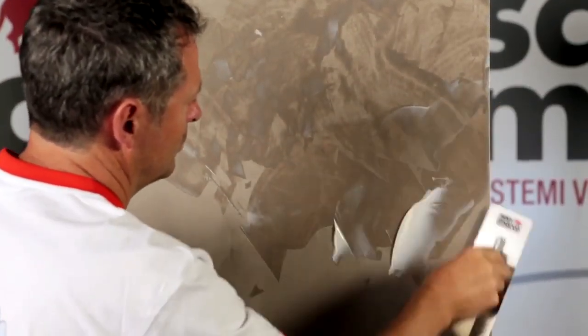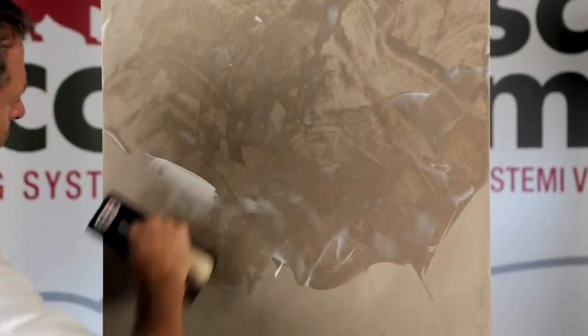Apply a thin coat of patina by cloth. In the presence of very flat surfaces, a stainless steel spatula can be used.